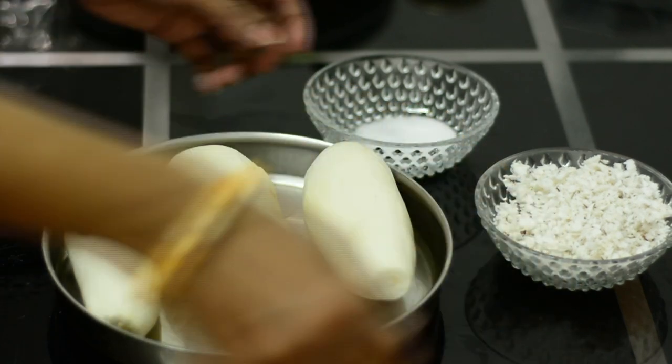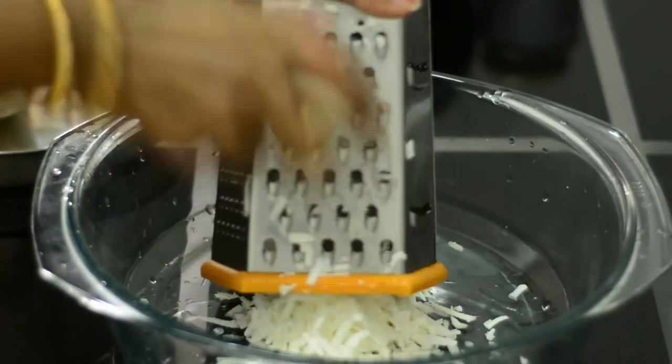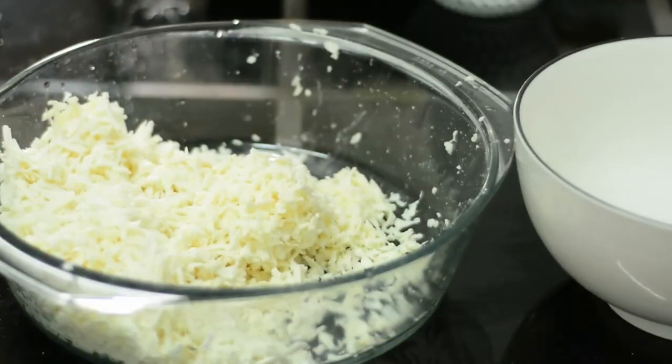I am putting the tea in the cup. I am taking some tea. I am using a cup of tea. I am going to make a cup of tea. I am having a cup of tea.